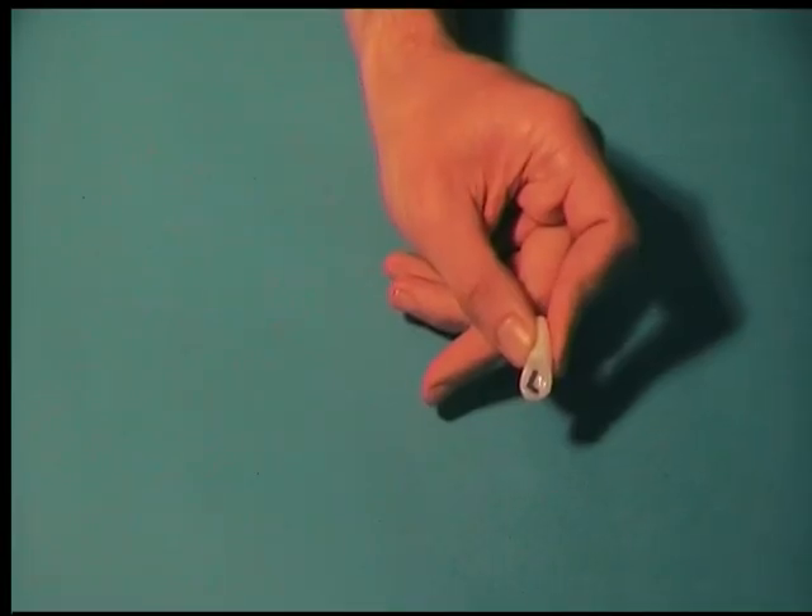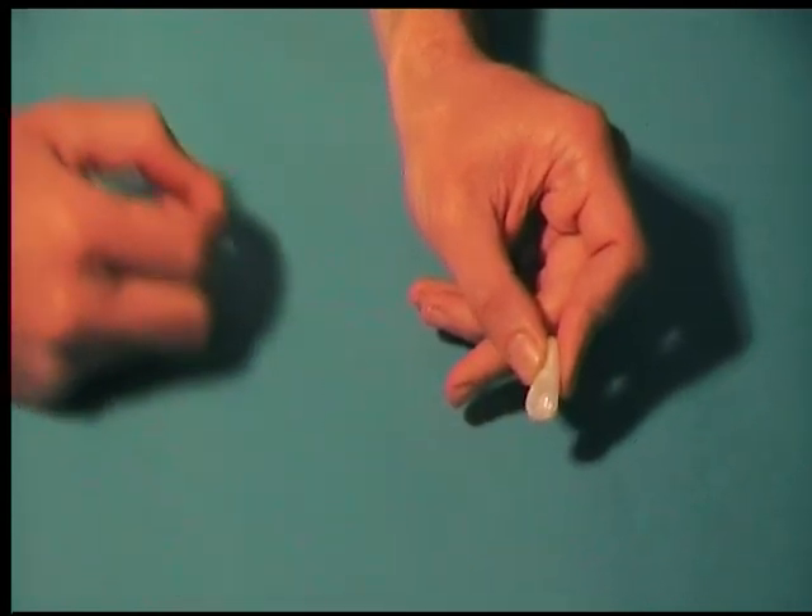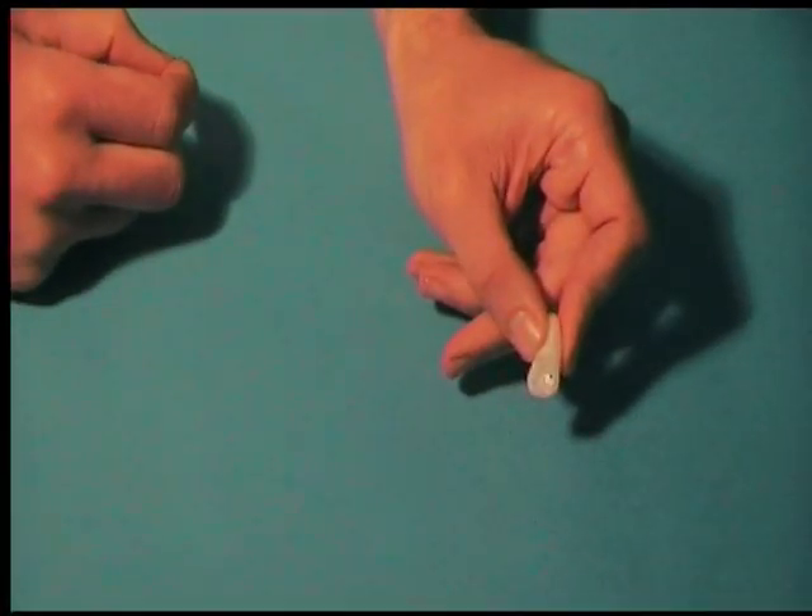Remove the letter from the earplug, rewind the film and repeat the same process on the other side, but leaving the handle blank without the plastic letter L. Leave each earplug in the cold water for about a minute before removing it.